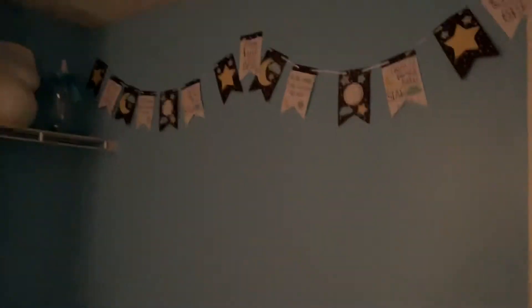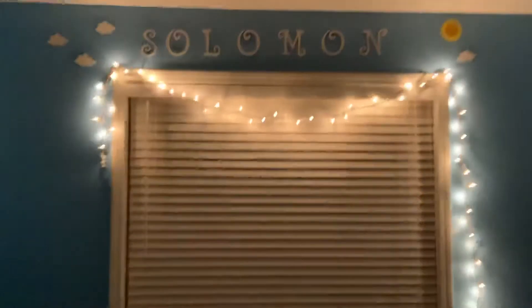The only other thing I want to get is a swing. I think I want to put the pack and play here and then put the swing downstairs. Thanks so much for watching, guys — I'll see you all in my next one, bye!